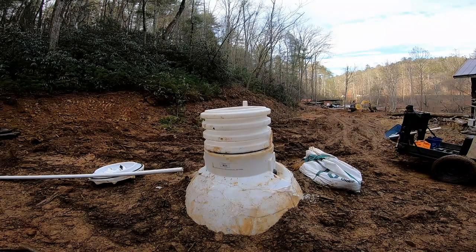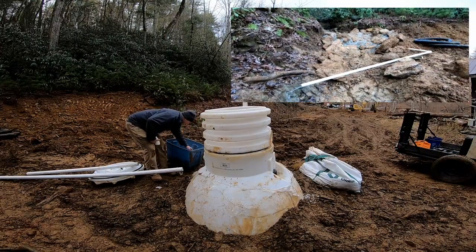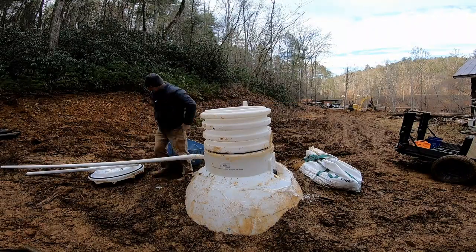Now we're getting ready to install our inlet piping. At the beginning of the video I showed you where it comes out from underneath my little catch basin, but now we're going to plumb all this in and tie it into the cistern so we can introduce some water to it.